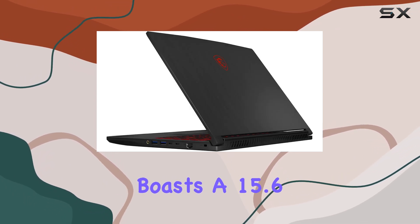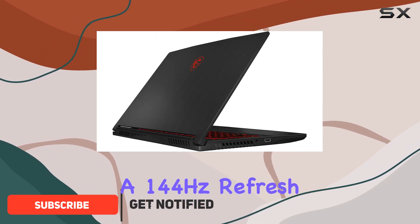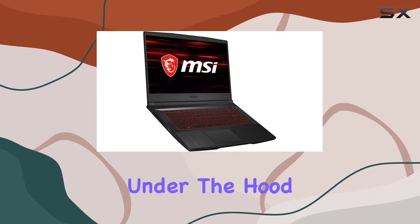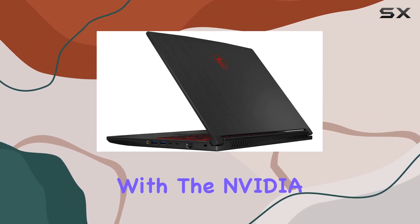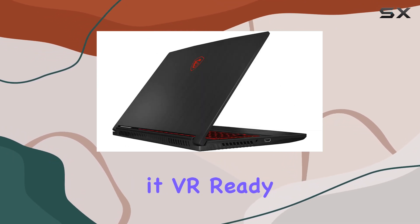This sleek machine boasts a 15.6-inch FHD IPS-level display with a 144Hz refresh rate, delivering crisp visuals for an immersive gaming experience. Under the hood, it's powered by the Intel Core i5-9300H and comes equipped with the NVIDIA GeForce RTX 2060 6GB DDR6, making it VR-ready.